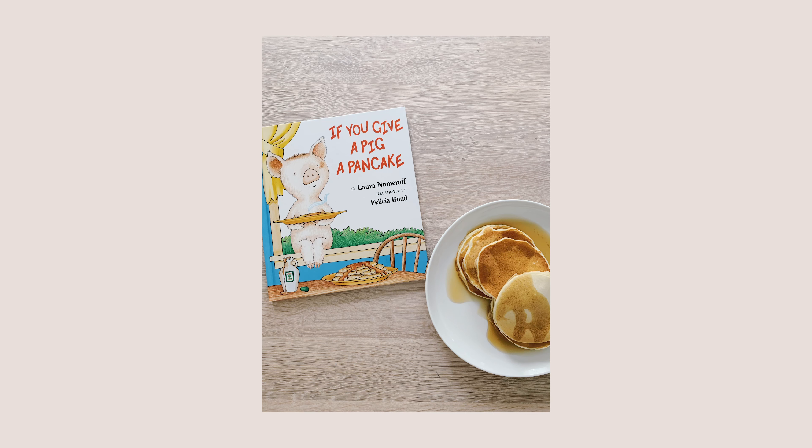To eat on If You Give a Mouse a Cookie day, we started by honoring 'If You Give a Pig a Pancake' by making pancakes. It was the easiest tie-in — just whipped up a couple pancakes, put a pat of butter and syrup on top, and you have If You Give a Pig a Pancake.